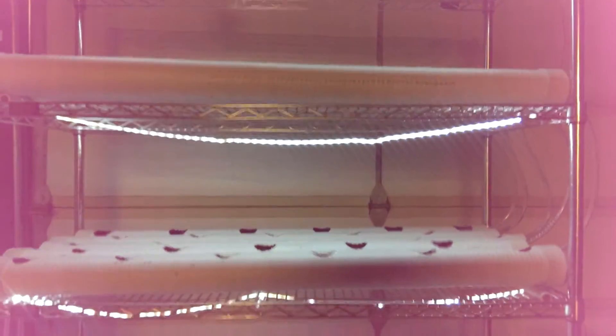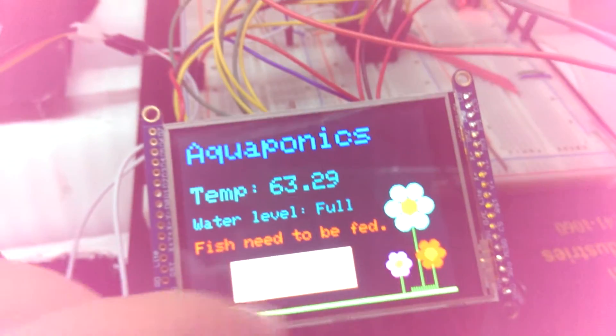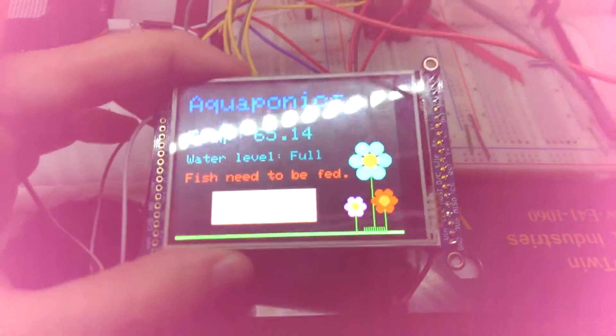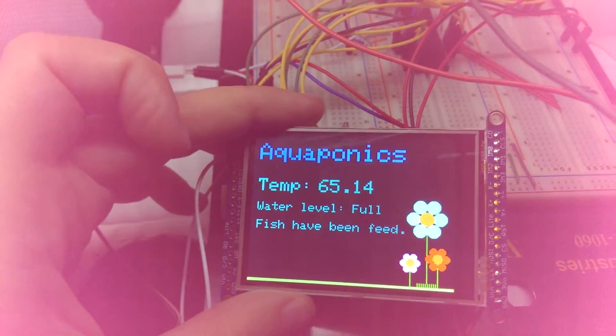Welcome to your home grown aquaponics system. The system features a resistive touch screen, a photo sensor, a temperature sensor, a bluetooth module, a water level sensor, and LED strips. It communicates to the touch screen via SPI connection and analog to digital sensing to recognize the touch portion of it, and it communicates to the bluetooth module via USART.